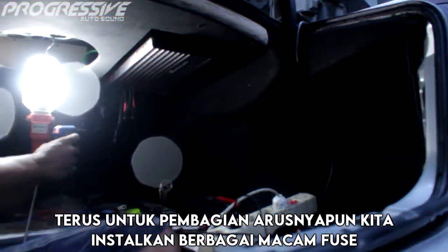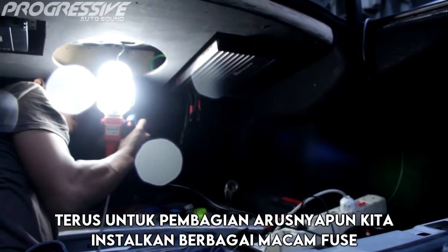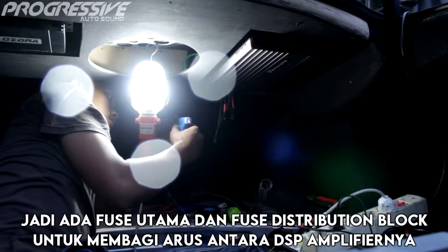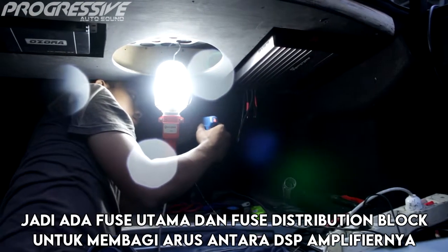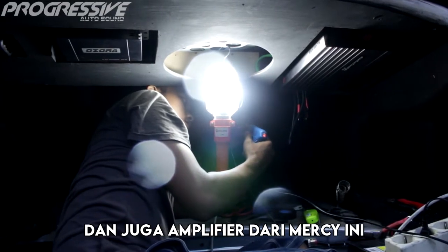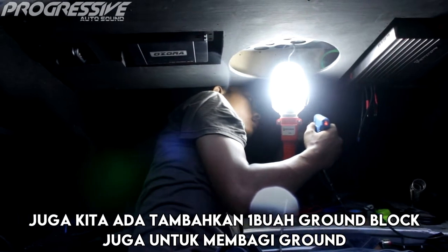Untuk pembagian arusnya pun kita instalasikan berbagai macam fuse. Ada fuse utama dan fuse distribution block untuk membagi arus antara DSP amplifier dan juga amplifier dari Mercedes-Benz ini. Juga kita tambahkan satu buah ground block untuk pembagi ground.